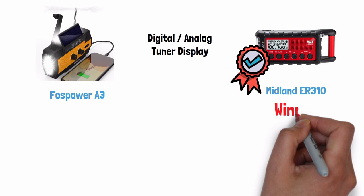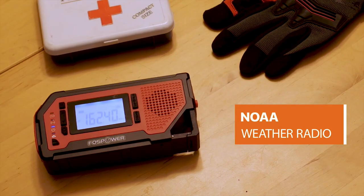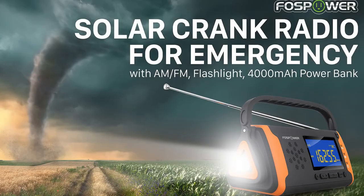Next up is digital or analog tuner display. This one is a personal preference, but assuming you prefer a digital tuner, the Midland wins — it has an LCD display and digital tuner for adjusting the radio channels. The Foss Power A3 has an analog tuner display. However, Foss Power does make other models with digital tuners and displays, namely the D2 and D4 — check the description below for links.